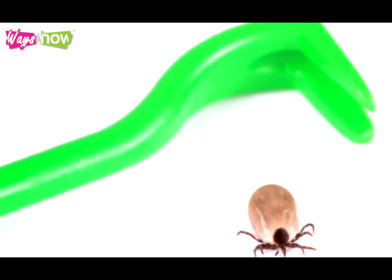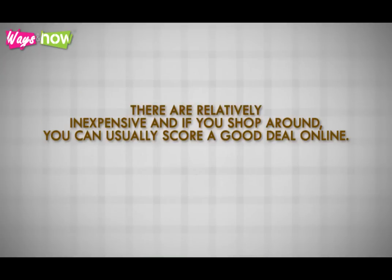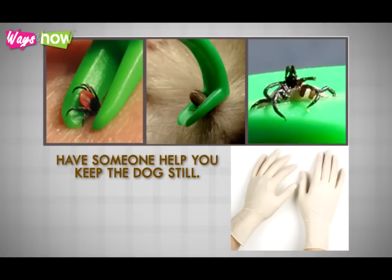You will also need a tick removal tool or a pair of fine-tipped tweezers. If you live in a rural area where ticks are a frequent reality, invest in a tick remover. These are relatively inexpensive and if you shop around, you can usually score a good deal online. Have someone help you keep the dog still, then put on the gloves.